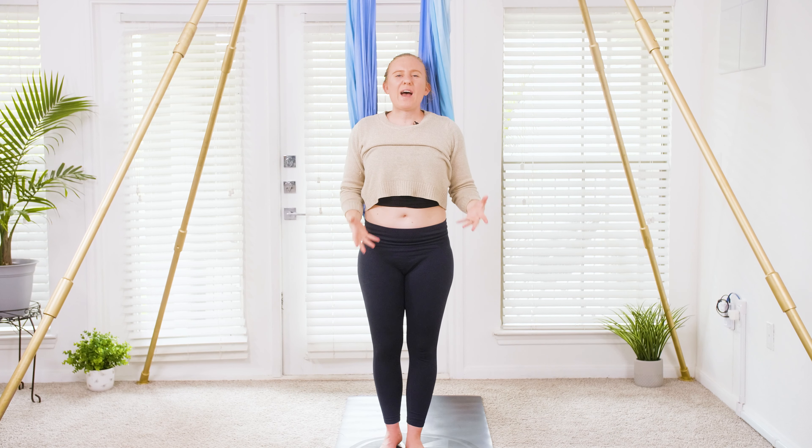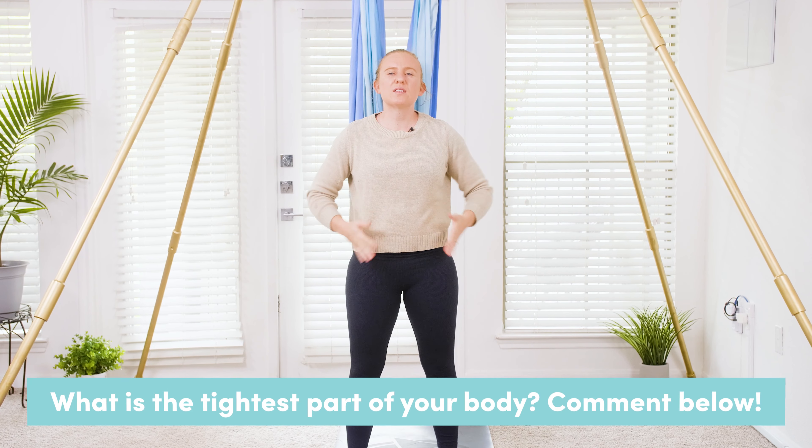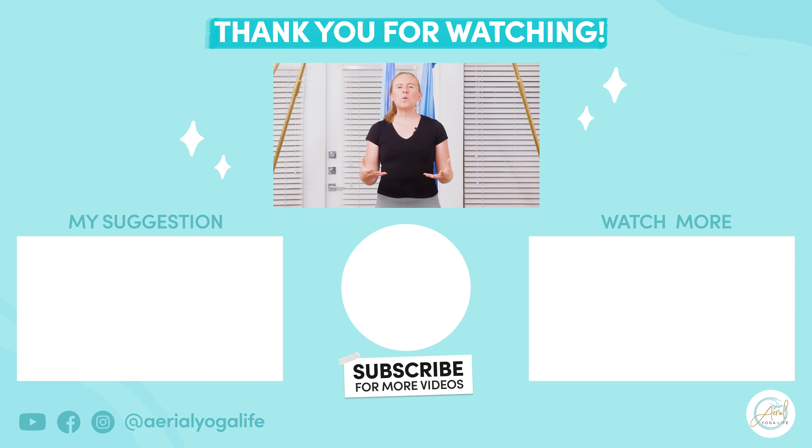That wraps up our class for today. I would love to hear from you — what is the tightest part of your body? Let me know down below in the comments. Thank you so much for watching, and I will see you in the next video. If you're wanting to continue stretching, I'd recommend the vinyasa flow class below, or if you're feeling warmed up and ready to get that pump, maybe you'd like to try my 10-minute hip class. Enjoy!